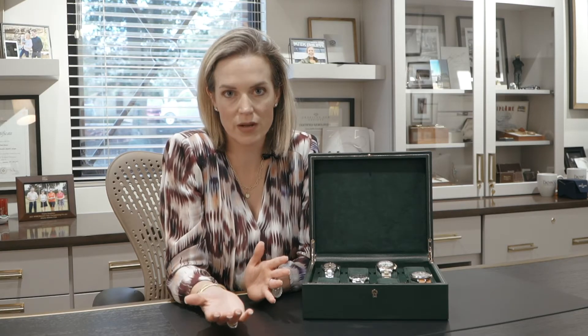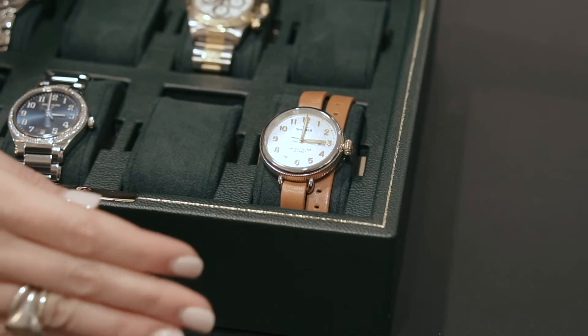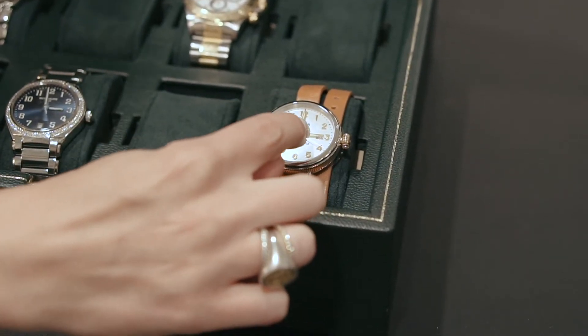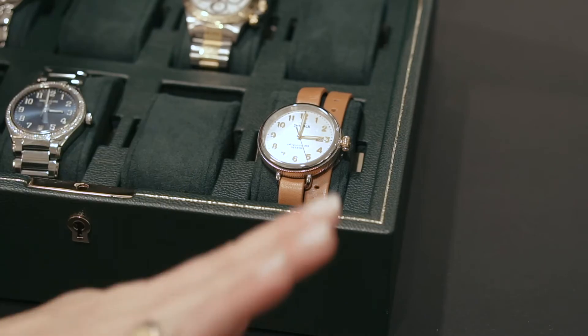It can be difficult to tell which is which by just simply looking at a watch, but I'm going to show you a few very easy ways to tell what kind of watch movement you're looking at just by looking at the dial. For instance, on this Shinola, if the second hand is doing that ticking like this, that means automatically you know it's a quartz movement. If it's doing that really smooth sweeping second, that means it's an automatic mechanical movement.